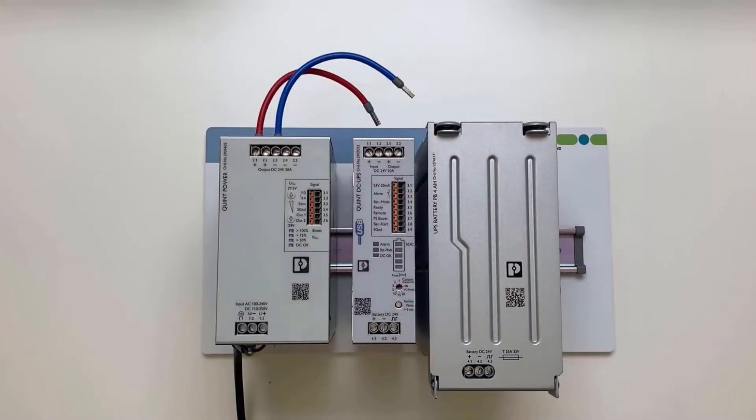Now we have a look at the battery. The fuses are included with the battery. At the bottom there are the terminals of the battery — plus, minus — and the signal terminal. The life expectancy of a battery depends very much on the temperature. If possible, the battery should be used in the lower area of the control cabinet, where the temperature is lowest and the center of gravity is optimally distributed.